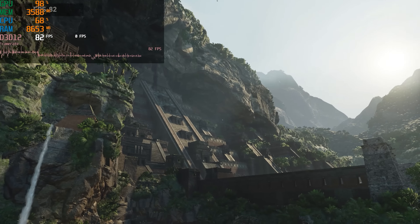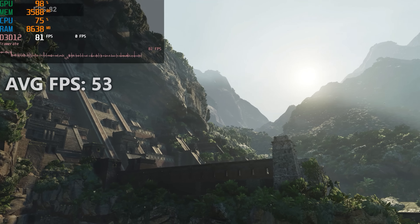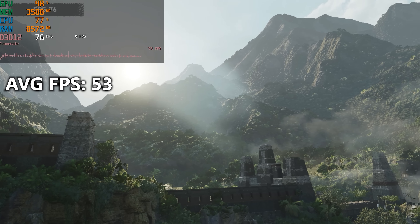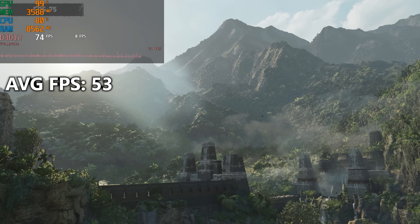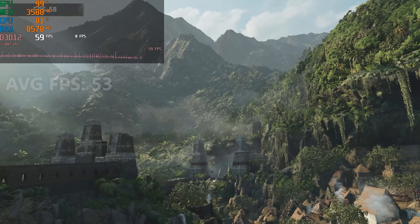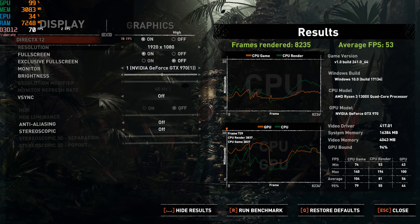Up next is Shadow of the Tomb Raider on the high preset, which gave us pretty much what we expected at 1080p. This is a newer, pretty graphically intensive title, especially in the DirectX 12 API. Overall, our average FPS was 53 — just shy of our 60 FPS target. In this case, the GPU was definitely our limiting factor, keeping things behind approximately 94% of the time according to the in-game benchmark.